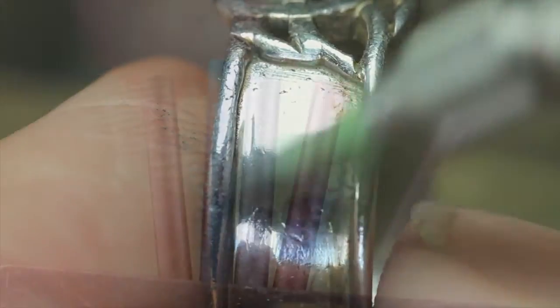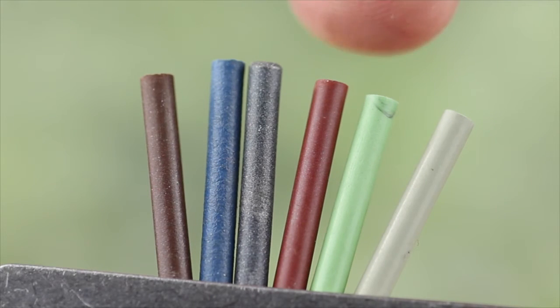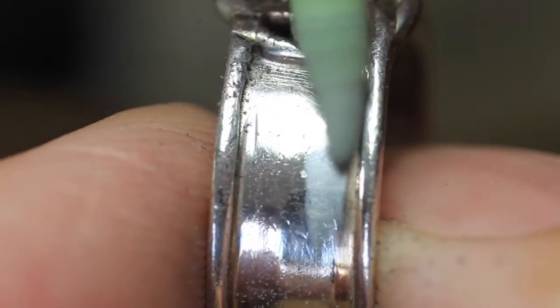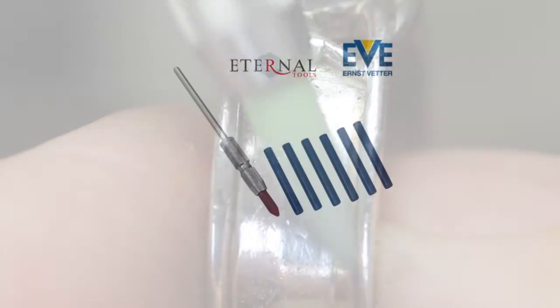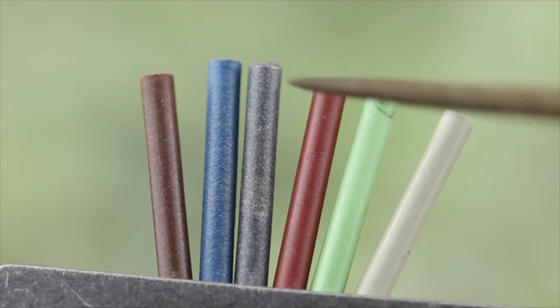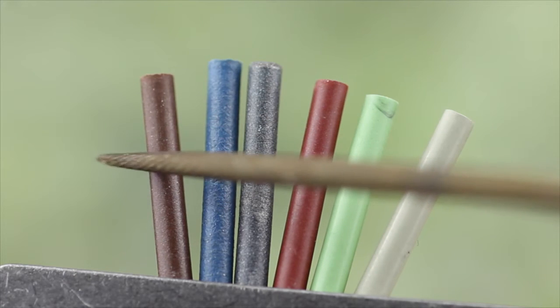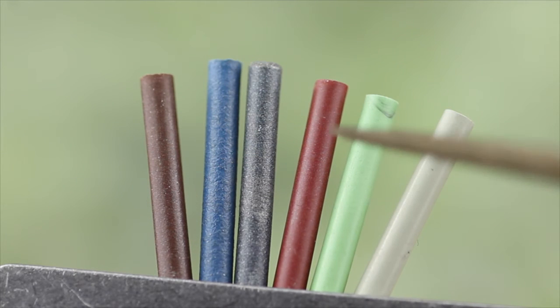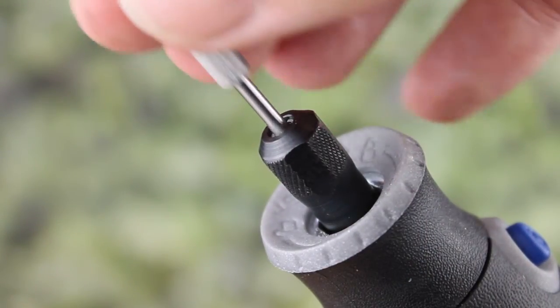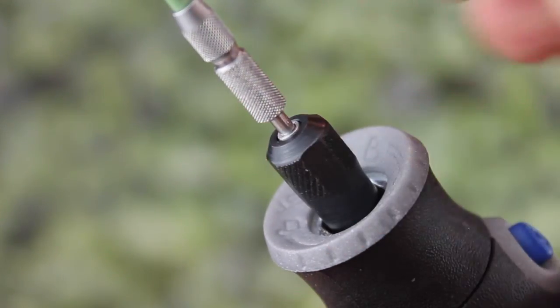Quite simple, and it doesn't take long. This set of all six different grits is a great way of trying them all out. I'm sure, like me, you'll find them invaluable. Once you've found the grits that work best for you and the materials that you're working with, get a few packs of each grit and keep a good supply on hand. I'd say you probably need three or four grits — coarse, medium and fine, something like that, then maybe a finishing one. I'd definitely recommend getting a mandrel for each grit. That way, you can just swap them quickly in and out of your chuck, and it's a lot faster way of working.